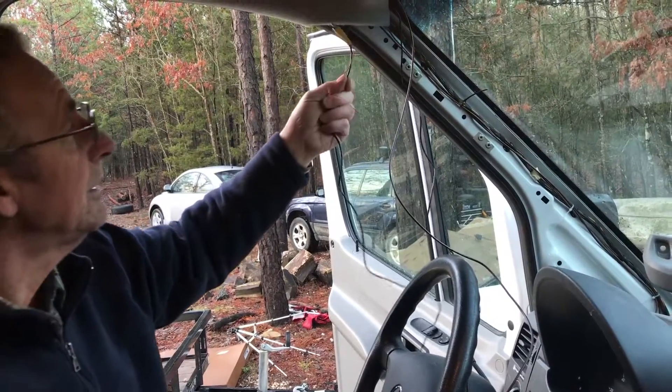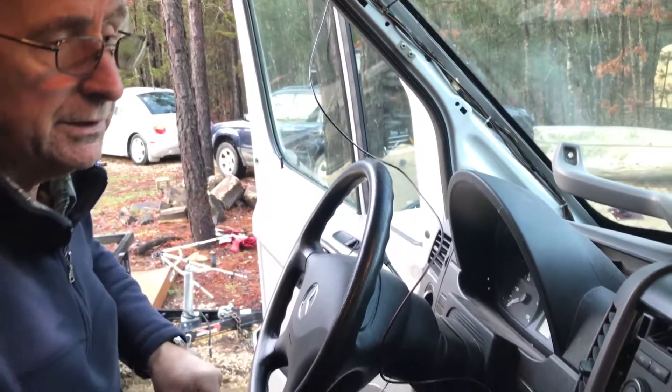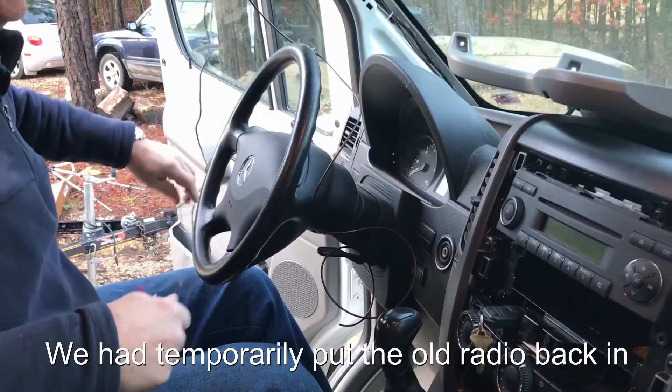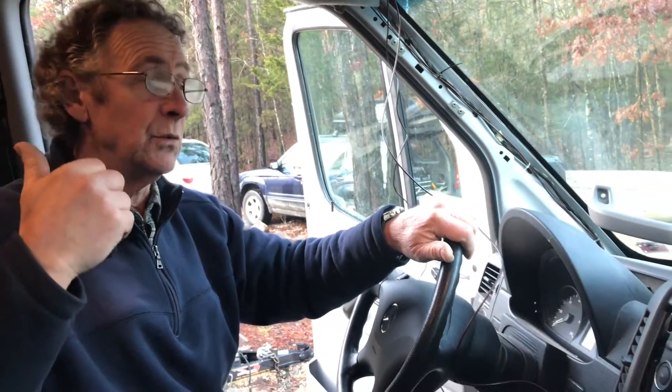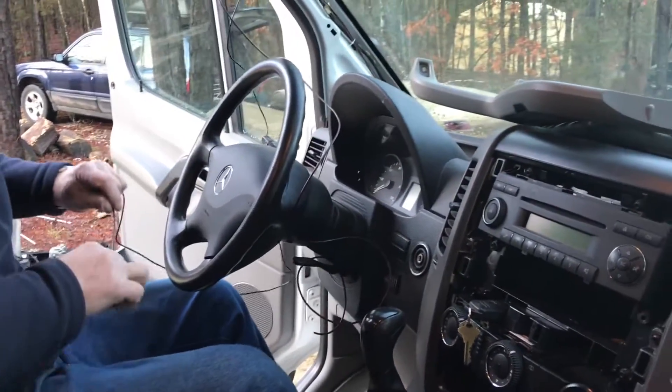Now we have the camera wire at the end here — it's got to go down and under the dash, through and around, and come back out over here by the radio. That's the next step. The wire itself is not going to reach all the way to the back of the van, so we're going to need an extension in order to put the camera at the very back.